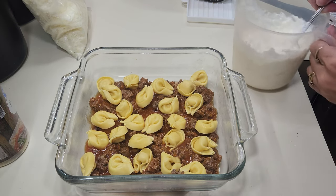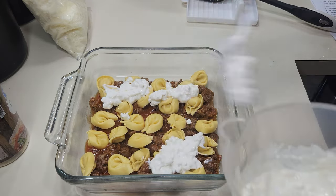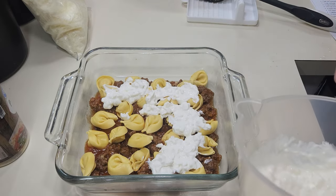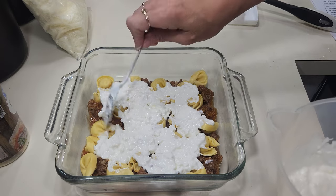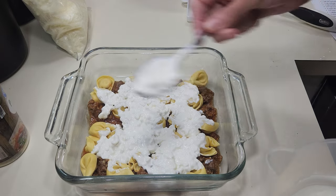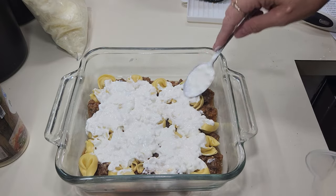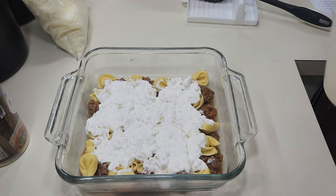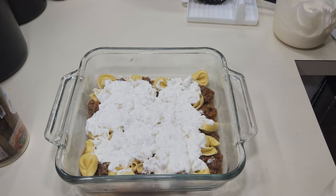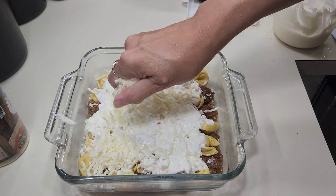Now I'm gonna dollop on about half of the cream cheese mixture and smooth it out, because whenever this melts it will spread out more on its own. The neighbor is mowing the lawn and Buddy — our dog — does not like lawn mowers, so pardon the noise! I'm also going to put on some mozzarella cheese on this layer. We're just layering it up like you normally would a lasagna, and all this cheese is just gonna make it awesome.